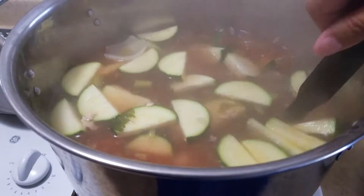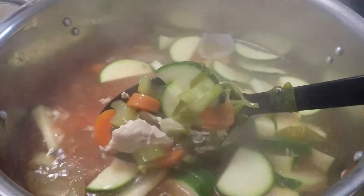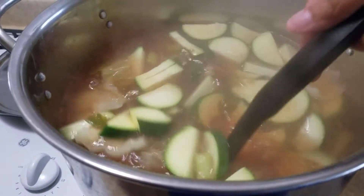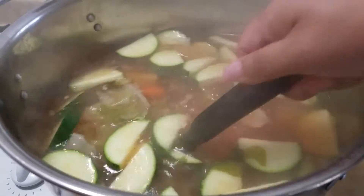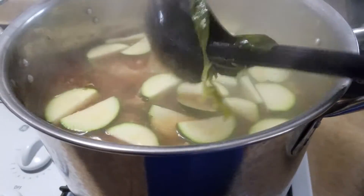And there it is. Yum, yum, yum. So I know he'll appreciate this. Mama's homemade chicken soup is delicious. All these vegetables and the soup will do him good.